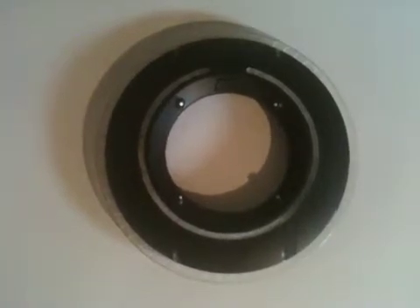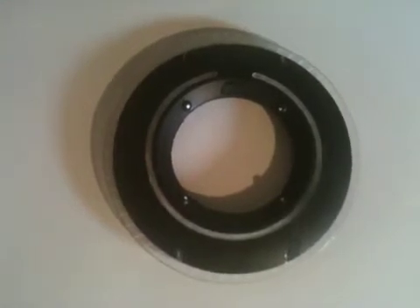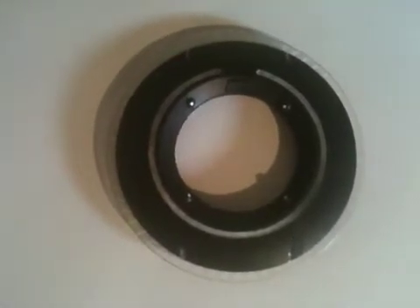Hello, this is the second version of the Tron Legacy Deluxe Identity Disk modification that I've attempted. This one employs two microcontrollers, one on the front half and one on the back half, which includes the blade.